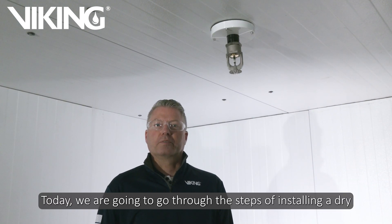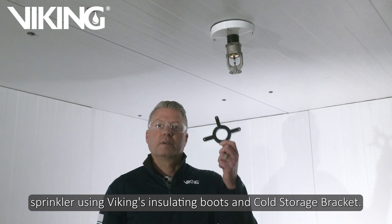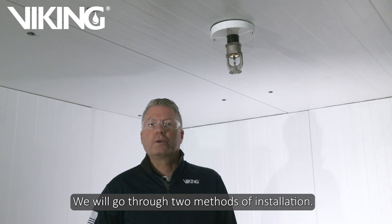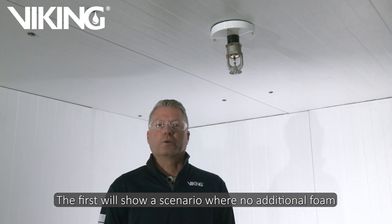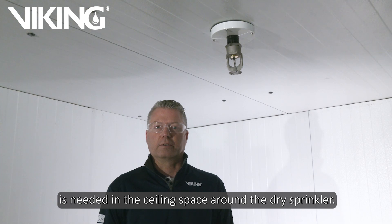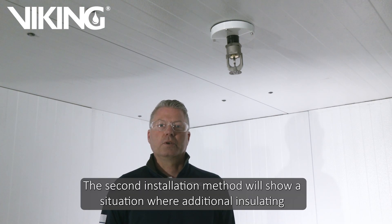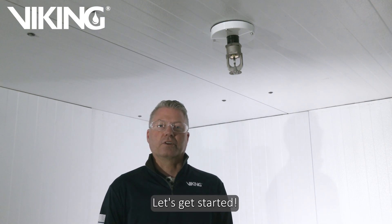Today we are going to go through the steps of installing a dry sprinkler using BIKING's insulating boots and cold storage bracket. We will go through two methods of installation. The first will show a scenario where no additional foam is needed in the sealing space around the dry sprinkler. The second installation method will show a situation where additional insulating foam is needed in the sealing space around the dry sprinkler.